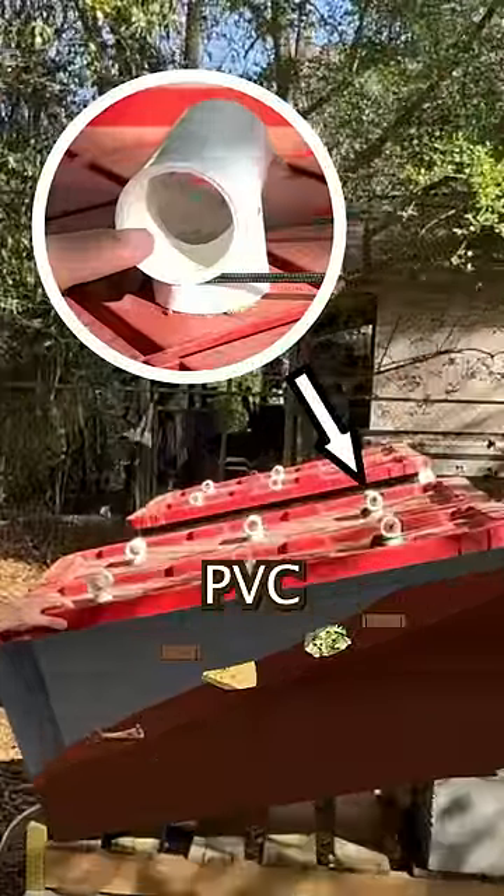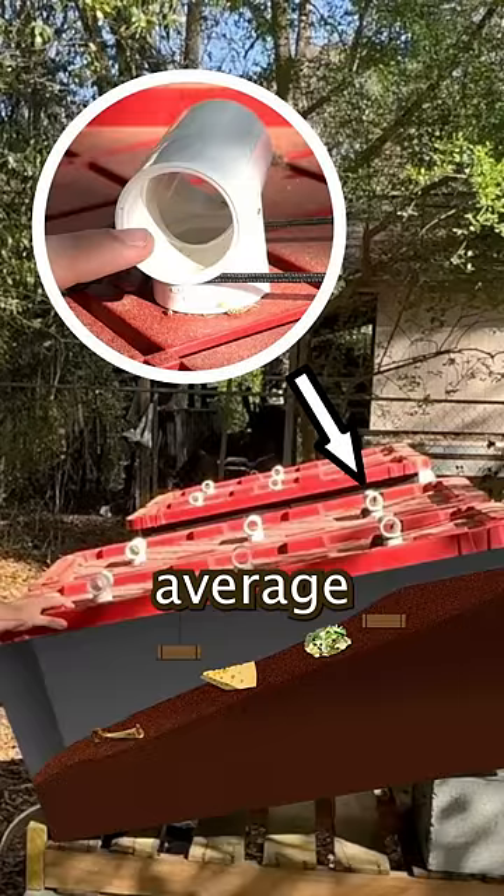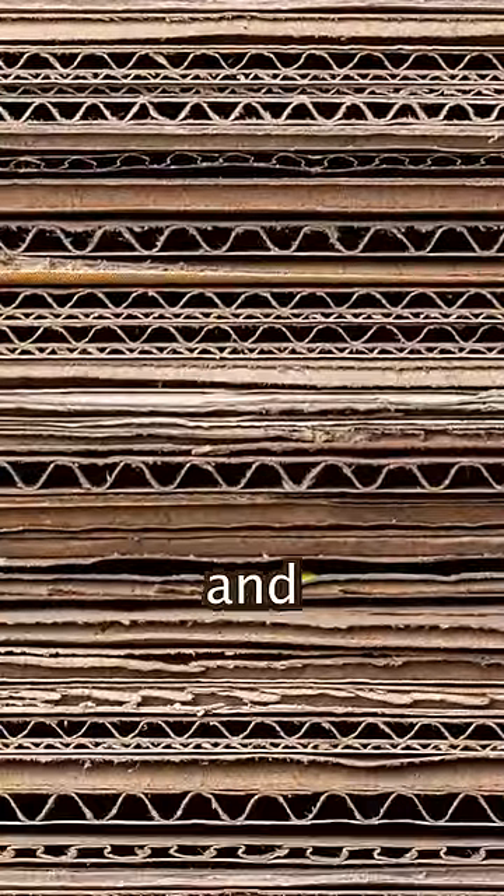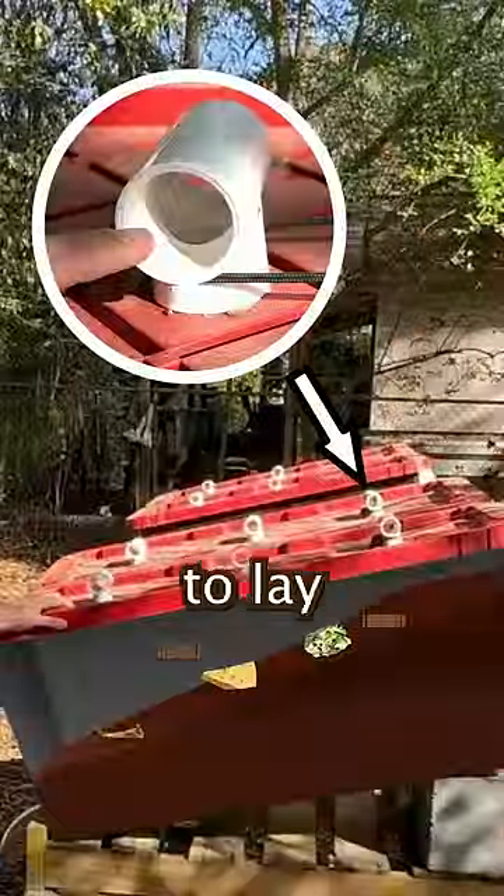They enter through the top where we have these PVC pipe openings. They then lay on average 700 eggs in the cardboard, because the cardboard has lots of nooks and crannies, which is the perfect environment for them to lay eggs.